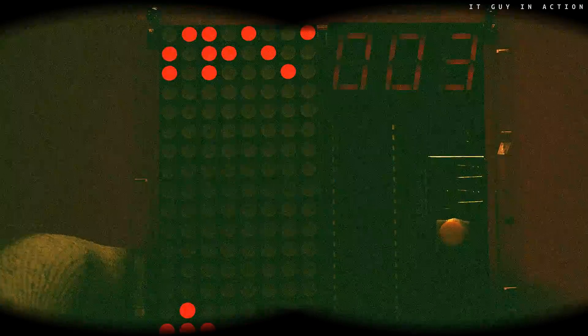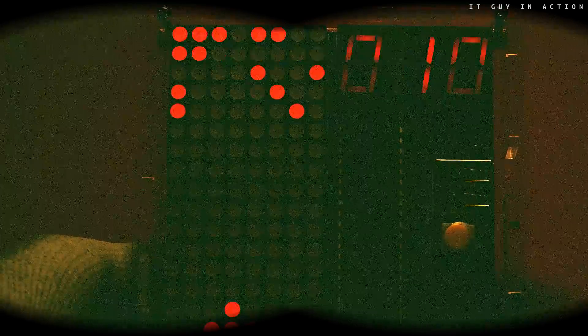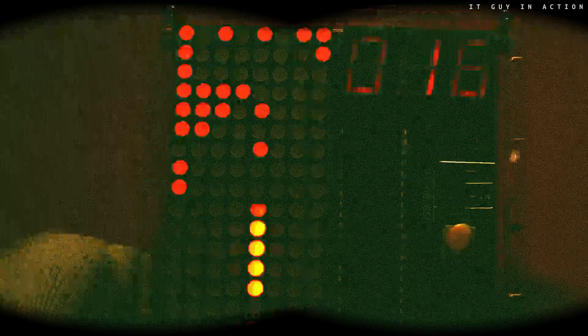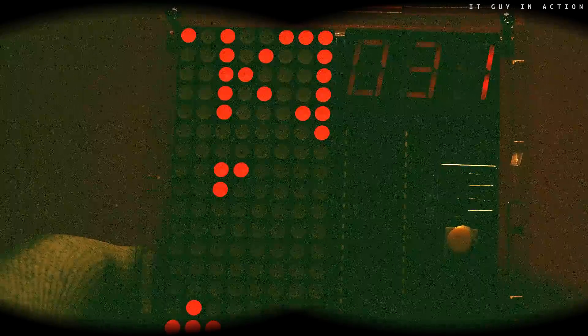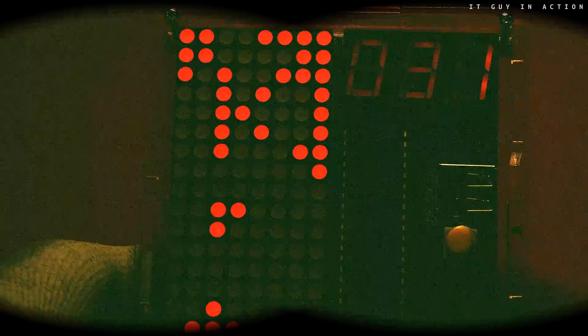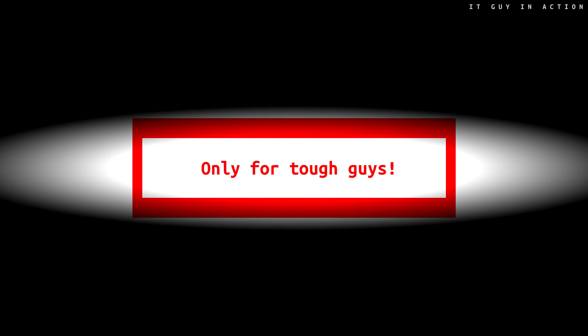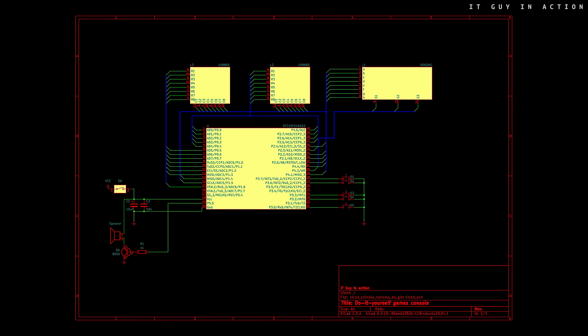Finally there is the Raiden game. Do you know how exactly this console works and why it is designed this way? At the end let's take a quick look at the schematic diagram. The design is incredibly simple.